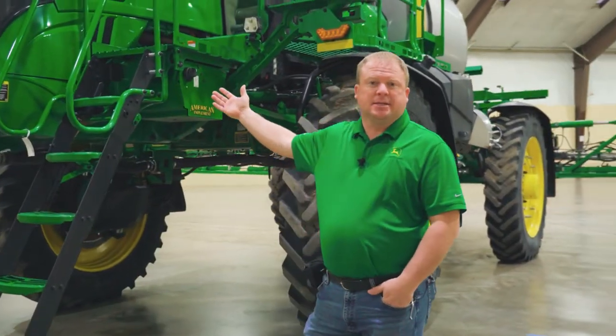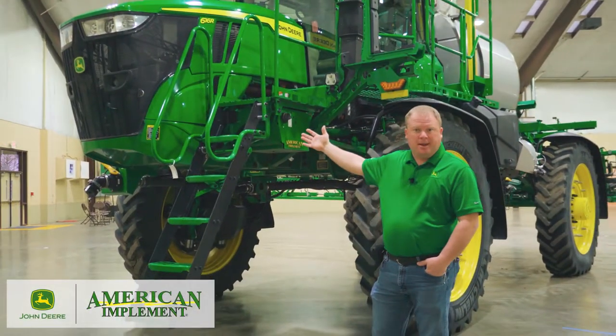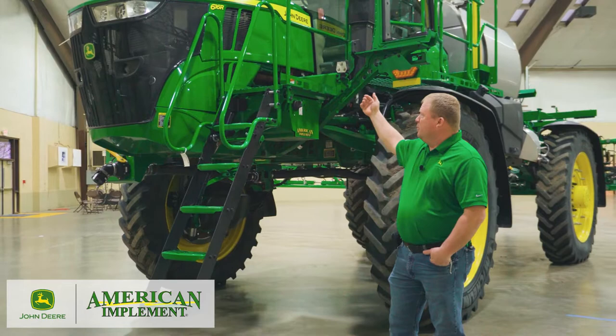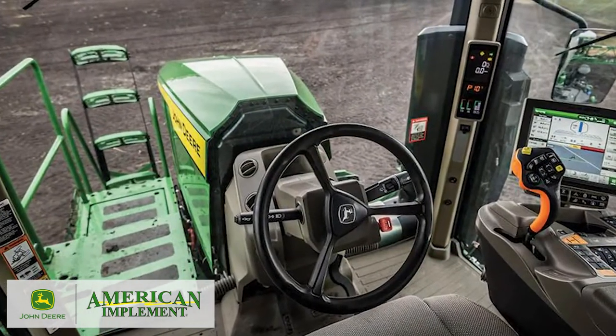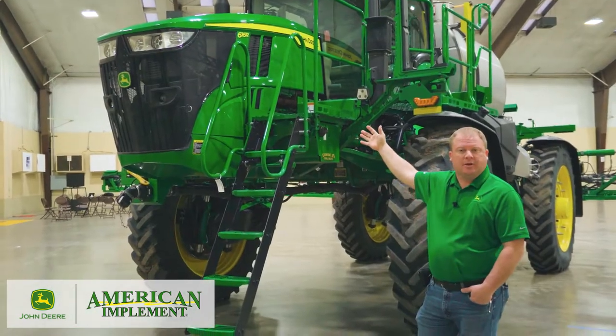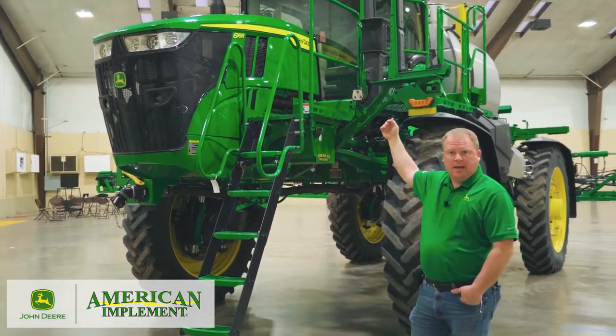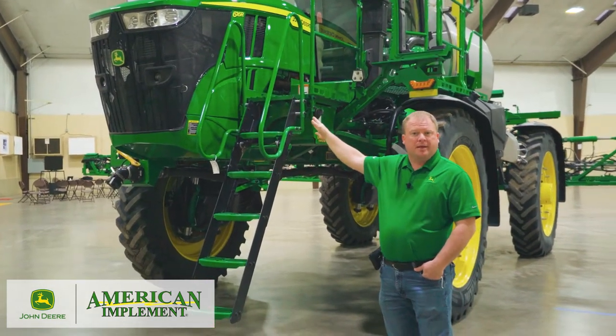As you can see today, we have a 616R in front of us. Some of the changes you may notice up front — we've got a new hood design. The new hood design replicates part of the tractor design. On the hood, we got rid of some of the hood screens that were previously there and changed the venting to get better airflow away from the cab.